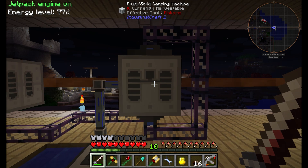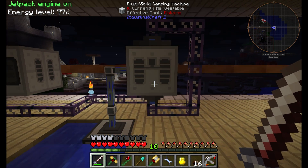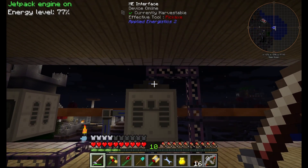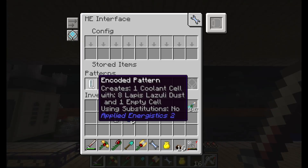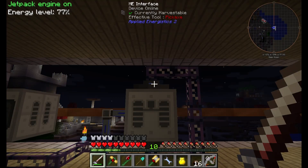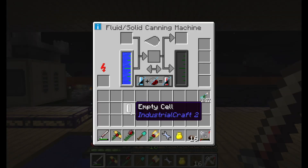Next, you will need the fluid cell canning machine, an import bus, and the ME interface. The pattern is one empty cell and eight lapis dust. Make sure you're only putting in eight at a time.